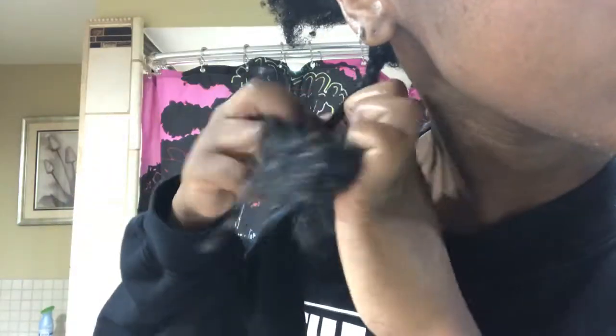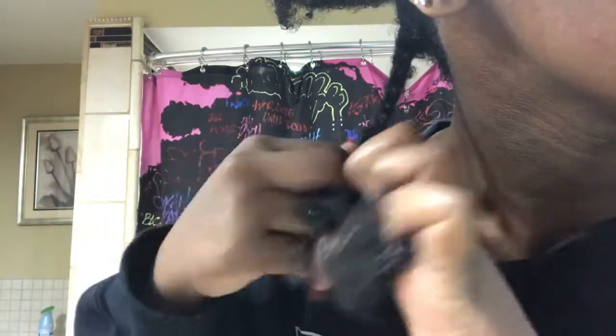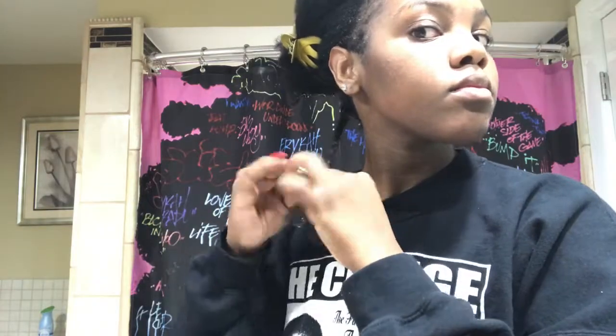I part my hair into three sections and I begin braiding. As I get to the bottom, I'm going to split it into two instead of three and start twisting. This is going to give me a curl at the end — so it's not like real crinkly at the end, it's just like a little curl.